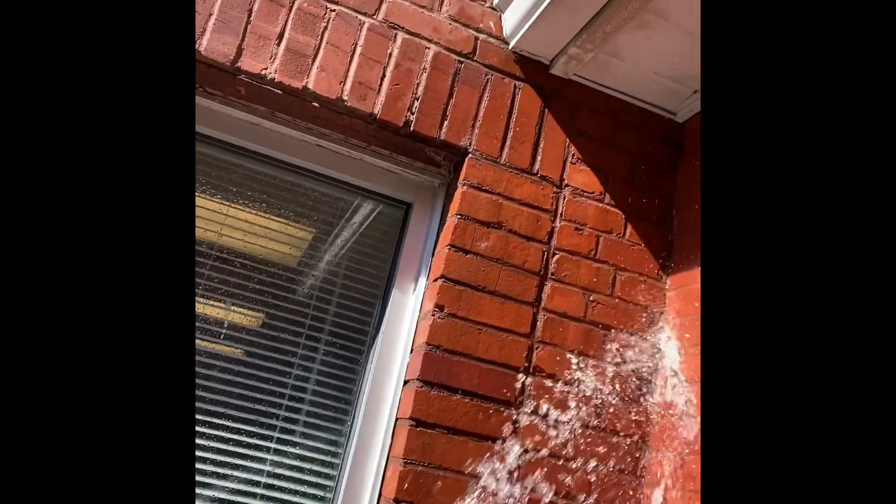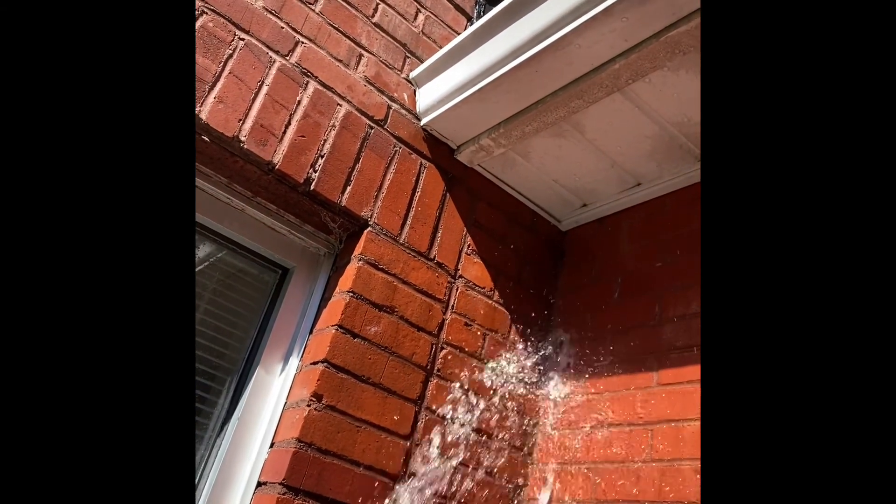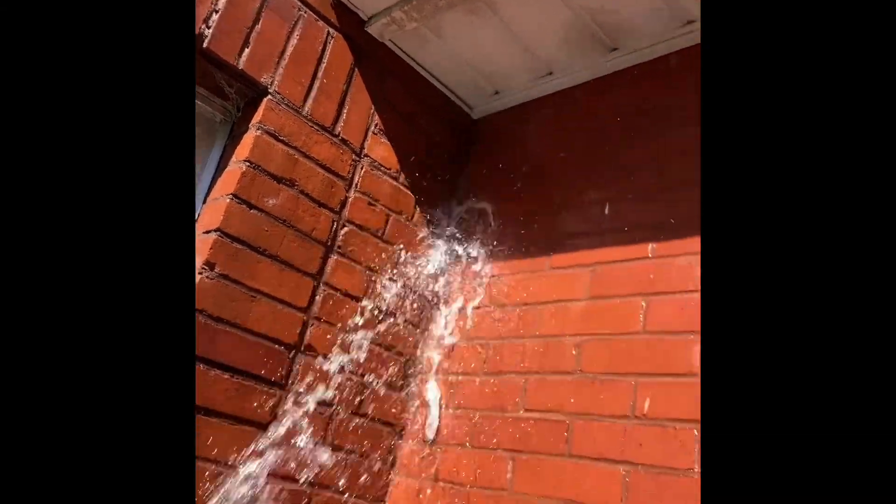I've been hitting the bricks right here for about five minutes. Right where the two walls come together, there's a little mortar joint right there, and we've got some holes in the mortar.